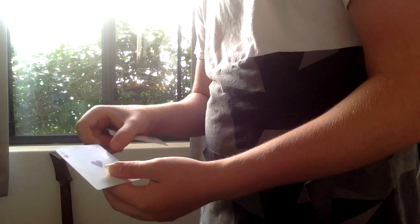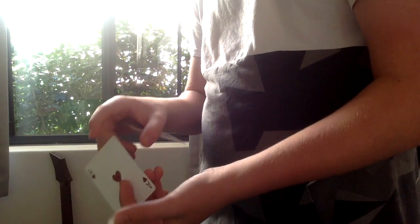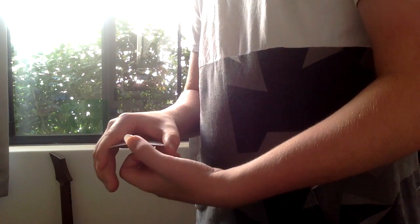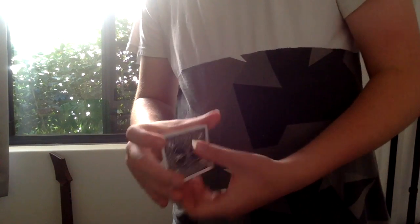So guys, I'll show you the change one more time. You're here, you slide the card into Tenkai, you show everyone the card, bring it in, square it up along there, and you have their card.